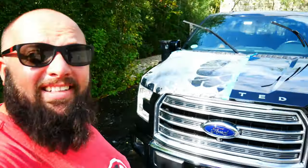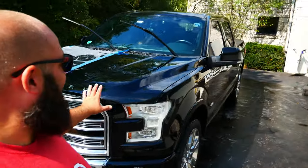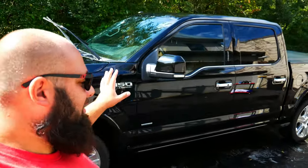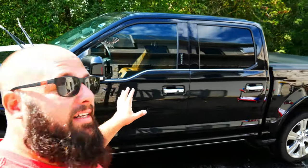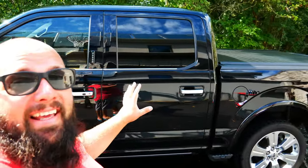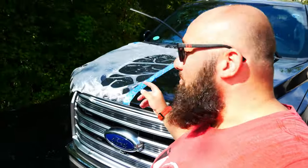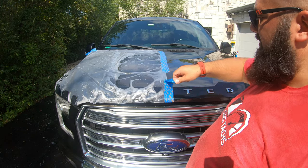Two hours and 15 minutes later — car is done. Fully deconned, Adam's soap, then Bead Maker as the finale, and it looks like a brand new car — a new truck. I kind of want to keep it. But now for the tape reveal — I'm going to remove the tape and let this dry before I show you guys.